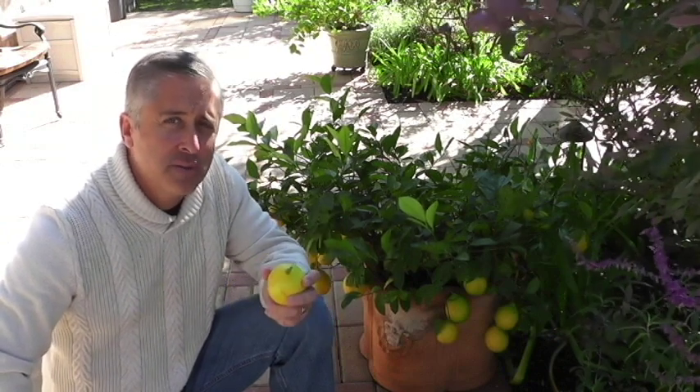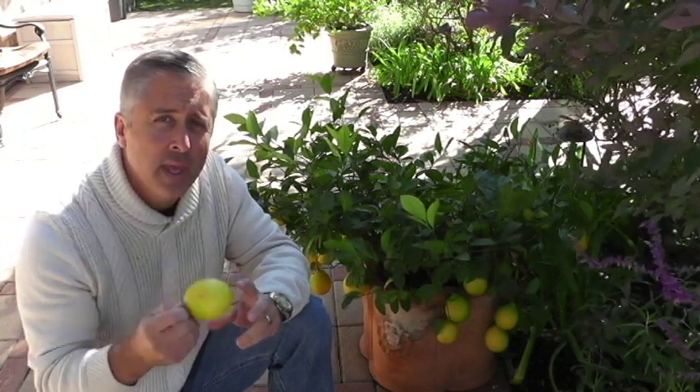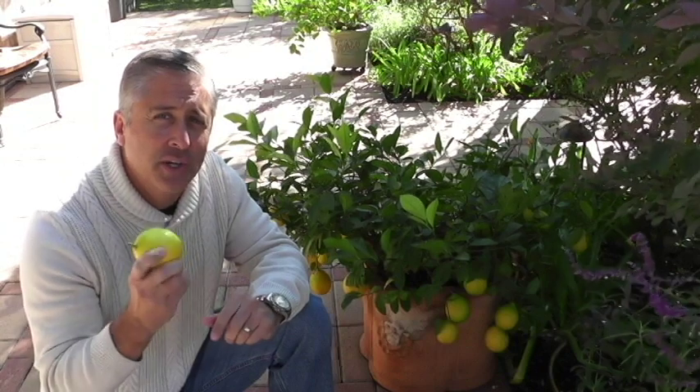A few tips: lemon trees typically have to be three to five years old before they start producing fruit. So if you have a one or two year old dwarf lemon tree, don't be concerned if it isn't producing yet. In the off-season you really want to fertilize — once in the spring is good — but the most important nutrient to a lemon tree is phosphorus, which produces the flowers and buds that turn to fruit.